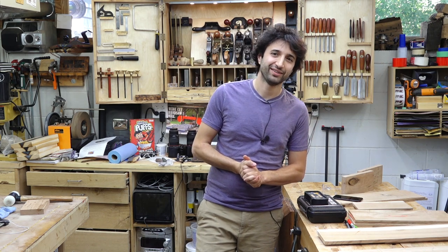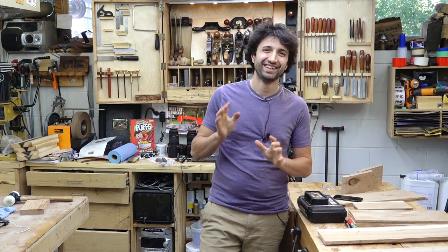I think that's all I have for this week. Thank you as always for watching — I greatly appreciate it. If you have any questions or comments about anything I talked about today or anything in my shop, please feel free to leave me a comment. I'll be happy to answer any questions you might have. Until next time, happy working.